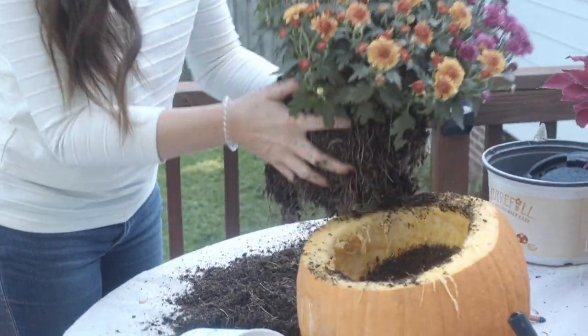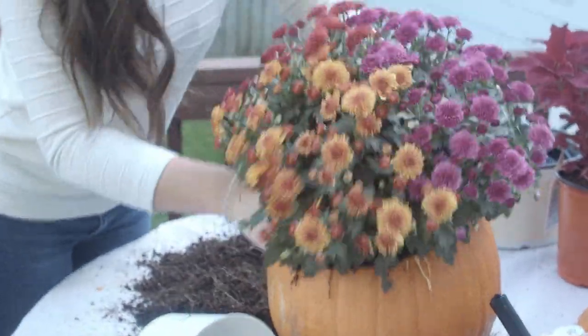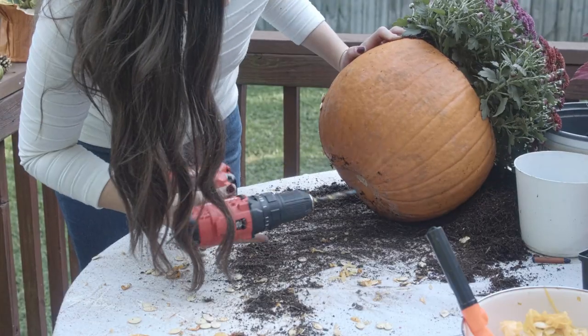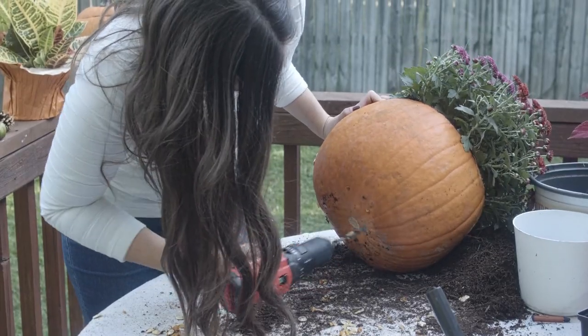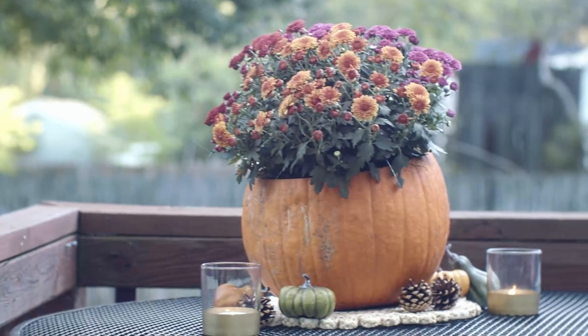Then you'll want to carefully make sure that the roots of the mums are separated just a little bit before placing them into your pumpkin. Be sure to drill some drainage holes in the bottom of the pumpkin. Voila! You've got yourself a beautiful fall centerpiece.